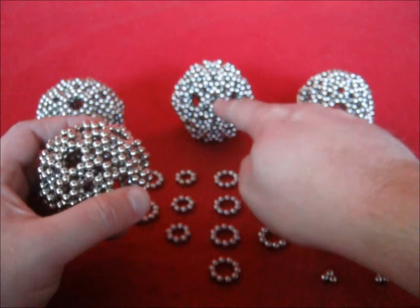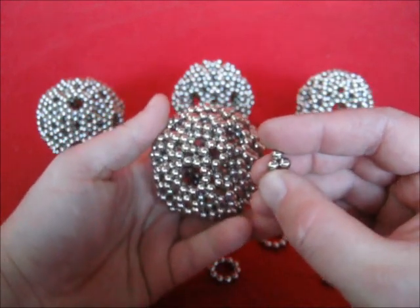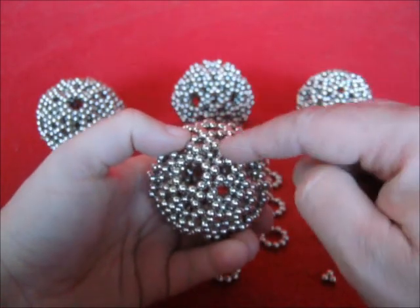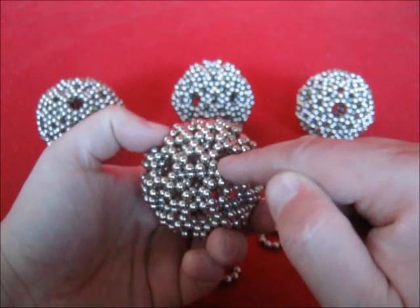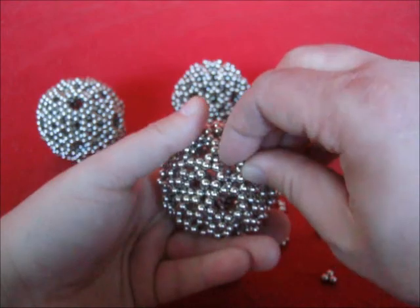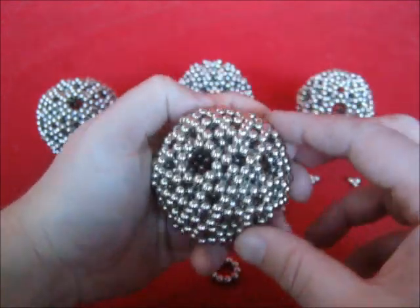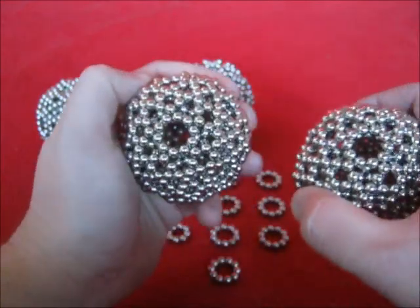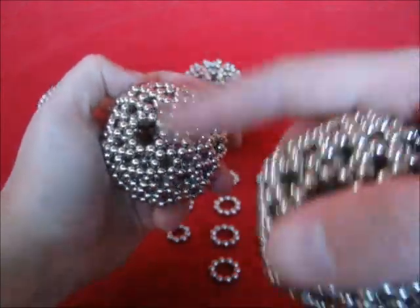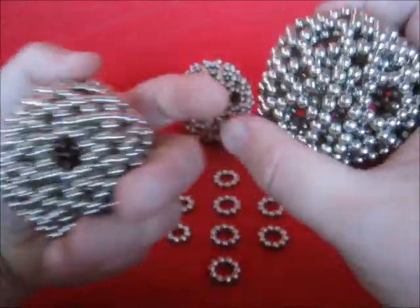For this one and for this one, you need to place some little triangles. Put them in between here — those triangles are supposed to have the same polarity as the decagons. Now you can see it has the same look. So with 20 triangles, this one is ready.